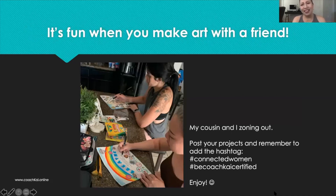Finally, as a reminder before I let you go — enjoy it with a friend, maybe even online, and once you start doing it, pay particular attention to that moment where you zone out, where the world disappears, when your problems are up in the air and do not touch you at all, when all of your concerns and worries are a million miles away. That is the beauty of art therapy, and sharing it with a friend makes it even more enjoyable. Please try it, and when you post it on social media, add the hashtag Connected Women and be Coach K certified. Thank you everyone — I hope you learned something new today!